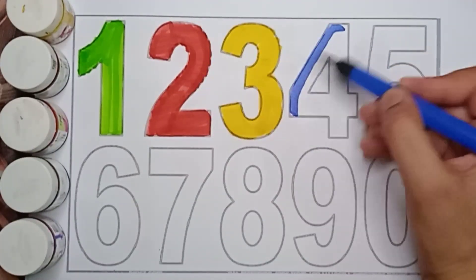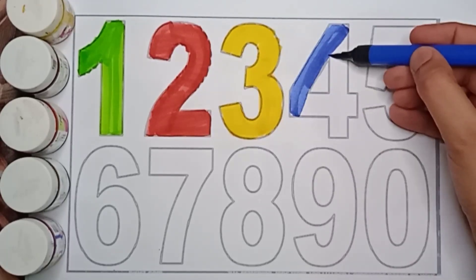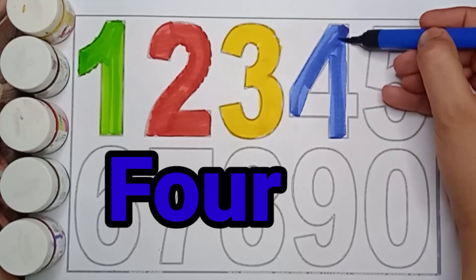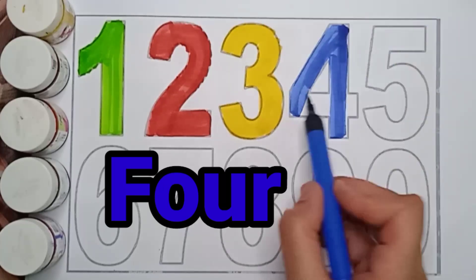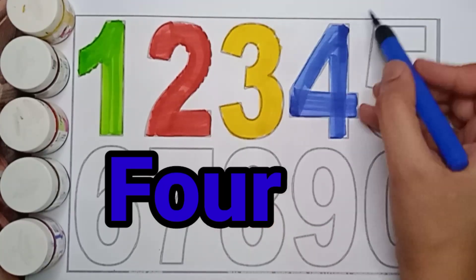Blue color, 4. Blue color, 4. F, O, U, R. 4. Blue color, 4.